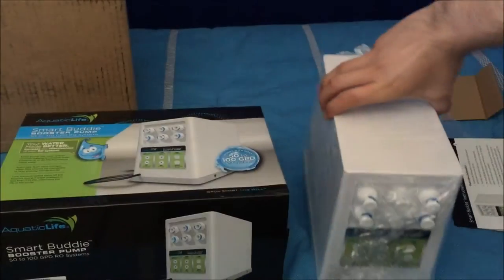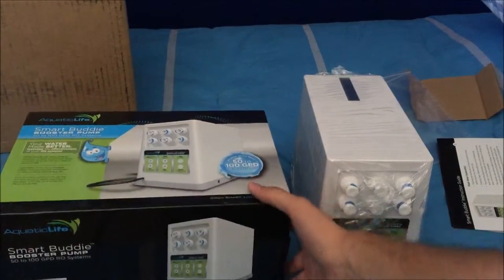For the Smart Buddy booster pump, I'm not going to show how to set it up because there's already a video that shows pretty well how to do it, and I'll put the link in the description below.